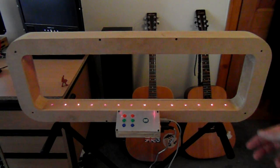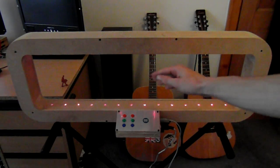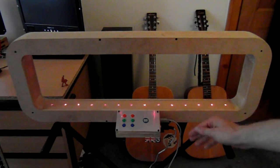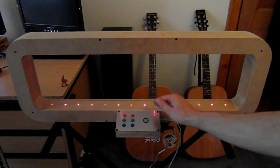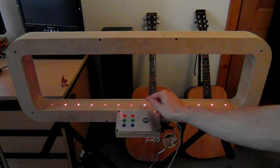Another thing about this laser harp is it's velocity sensitive. The idea of that being that if you play a note quickly it'll be loud, if you play it slowly it'll be quiet. So here's a loud note, or a quiet note. So you have to be quite ginger with it.